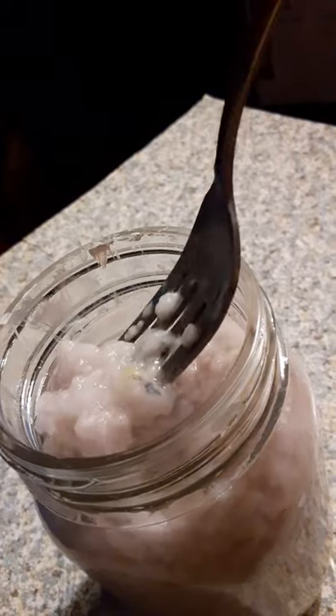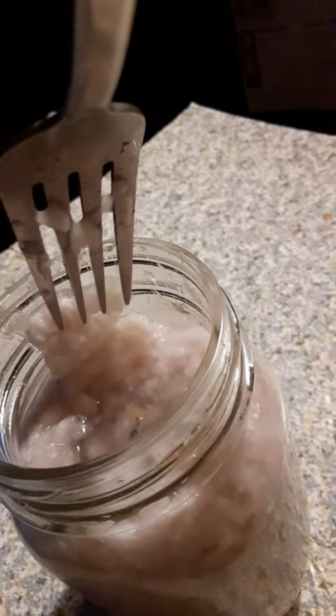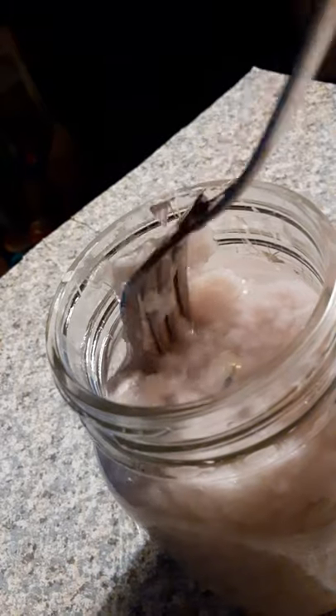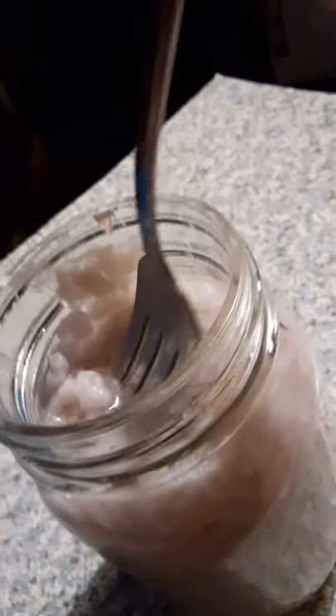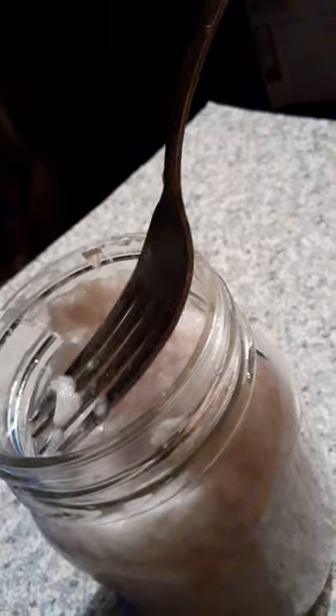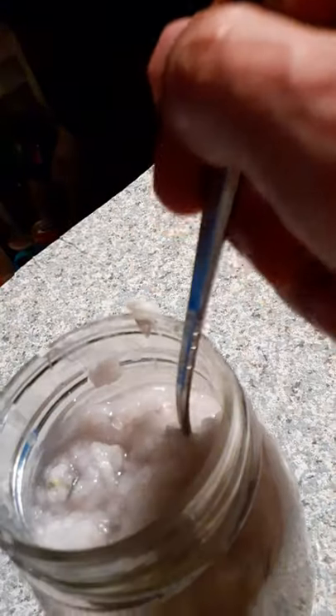I want to show you how to work with this. Generally, if you're doing this with a fork and breaking it down — let's say you don't have a food processor — you can push it up against the bowl or jar you're using and apply pressure. It looks like cauliflower, but that's the way it's supposed to look before it gets really broken down. As you add flour and glue, it will actually become more of a creamy consistency.